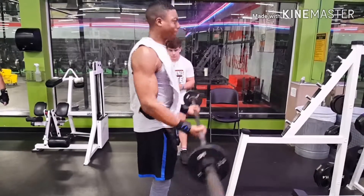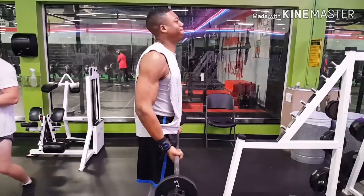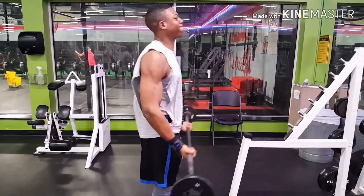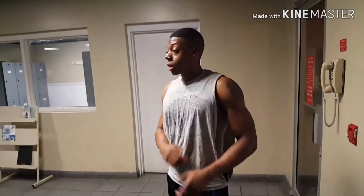Last but not least, we ended it off with barbell curls — extremely lightweight, because at this point my biceps were fatigued. I couldn't really do any heavyweight; I think I did like 8 reps.